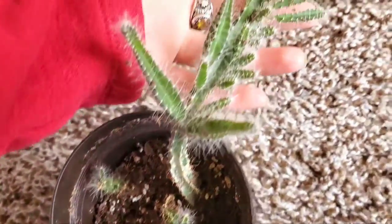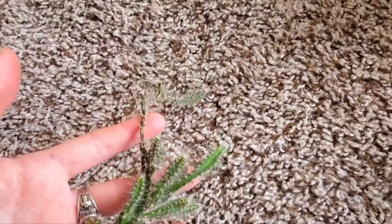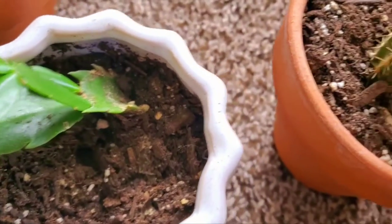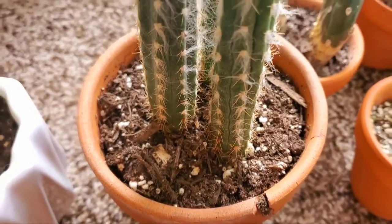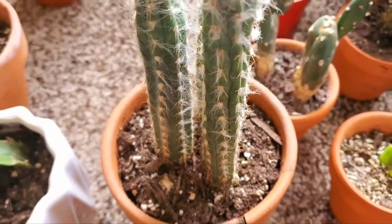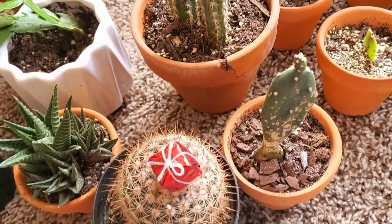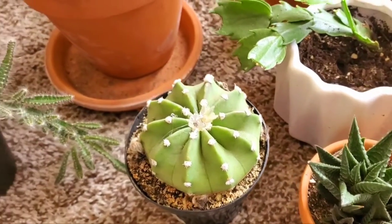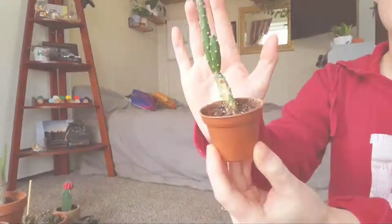When it comes to fertilizing cacti, I prefer to err on the side that less is more. Cacti are very susceptible to having their roots burned by being over-fertilized. I prefer to use either worm castings or old coffee grounds when I fertilize, because I find that it works a lot better and I don't have to be as scared of hurting my plant as I would with some type of store-bought fertilizer.